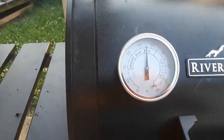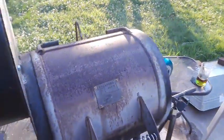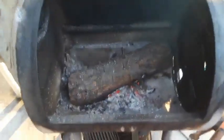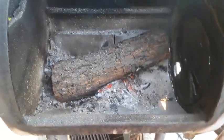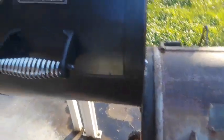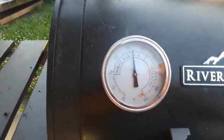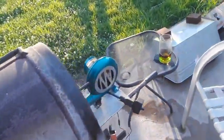You can see the temperature. Now, I got that up to 275, and I've got this fire. That's a piece of hickory in there, and a little bit of coals, a little bit of lump charcoal. But it really does the job — it really pushes the smoke out. The heat that you've been wanting, you can get it with this here fan.